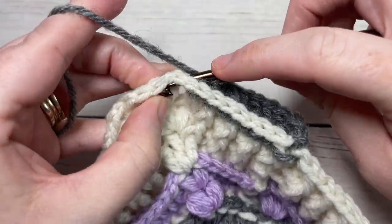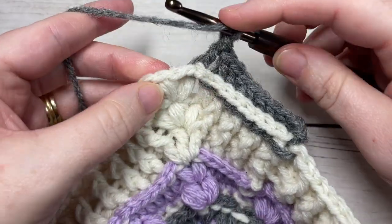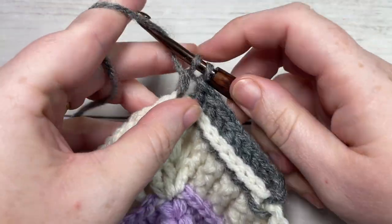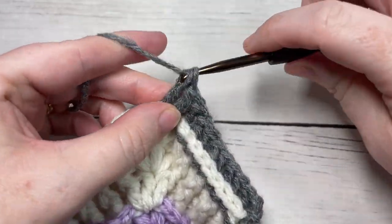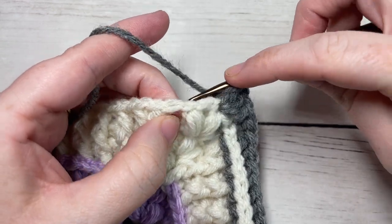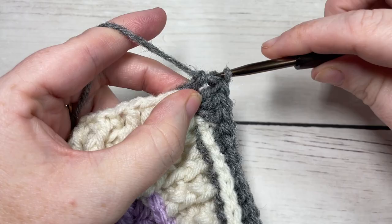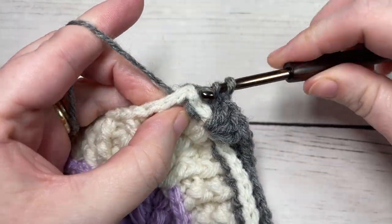You're then going to work three double crochet stitches into the top of the next puff stitch. Next, work a back post double crochet around the posts of each of the next 20 stitches, all the way across to your next center puff stitch, your corner puff.